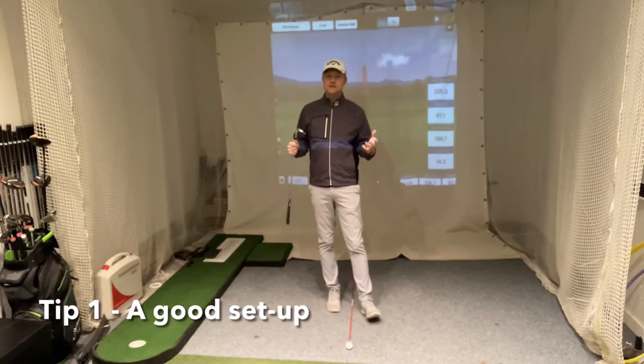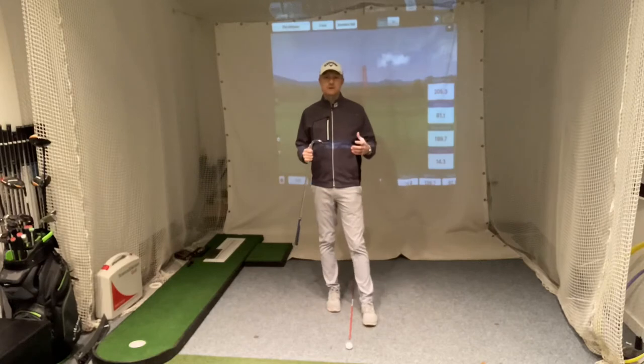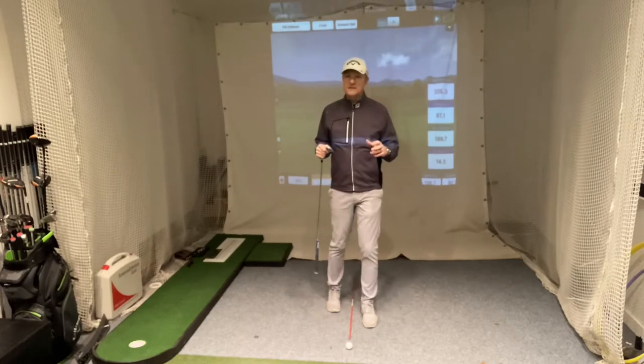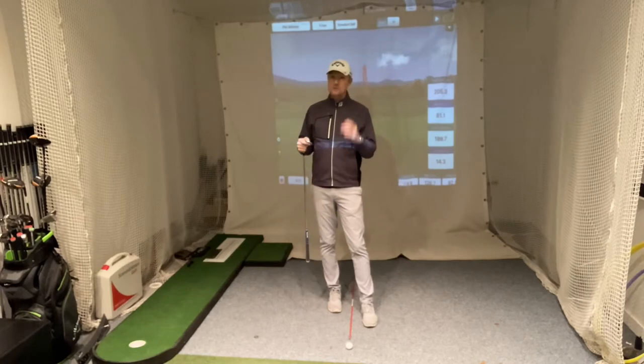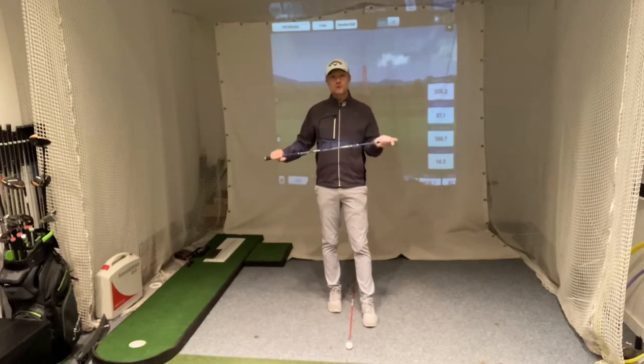The first area we need to think about with pitching is setup. If we don't set up correctly then everything else is going to be that much more difficult. One of the big influences from setup is that we can really encourage the correct strike each time. There are just a few things we need to think about with pitching that are slightly different to the normal setup.